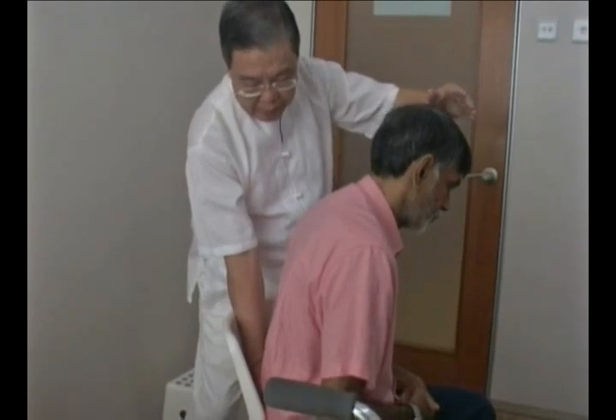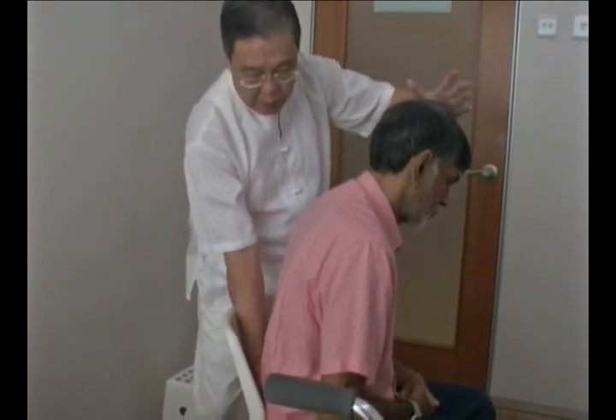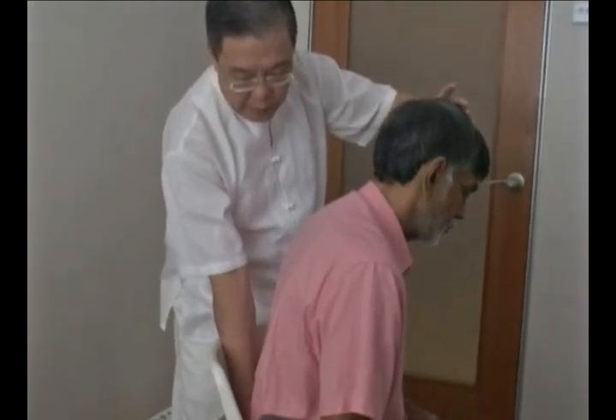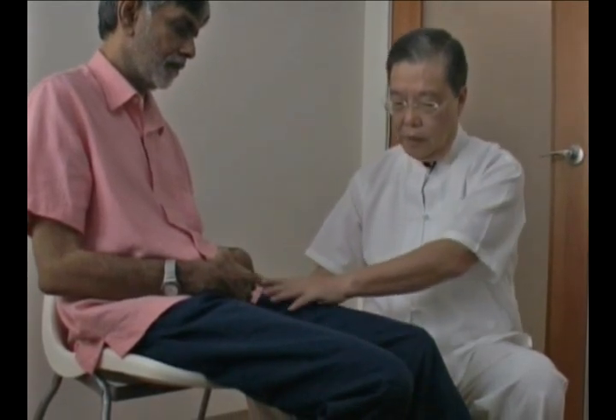From there, direct the Qi flow to the affected leg — that's the left leg. Once the flow is established, we can work on the leg. Working from the lower back to the hip, down to the leg, sending the energy down and smoothing out the flow.